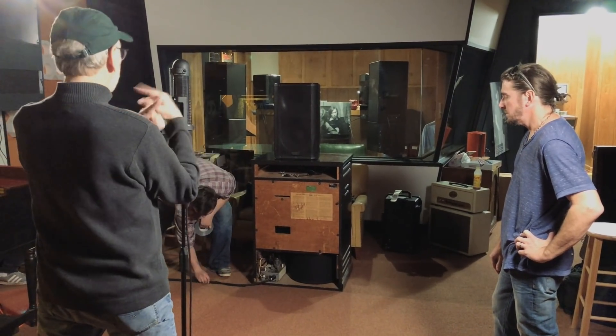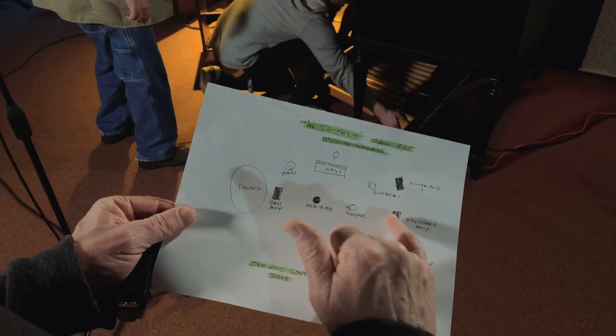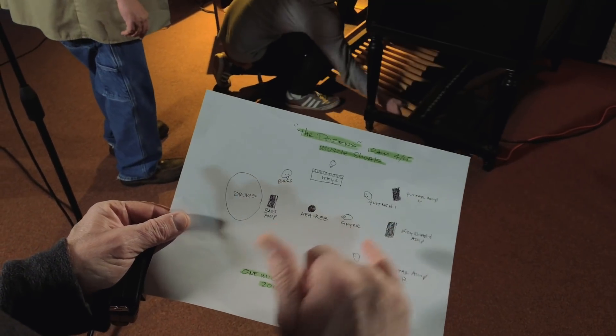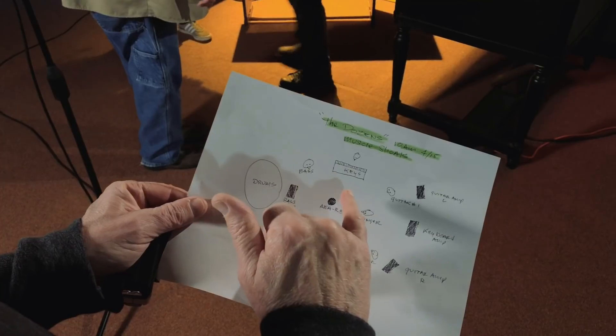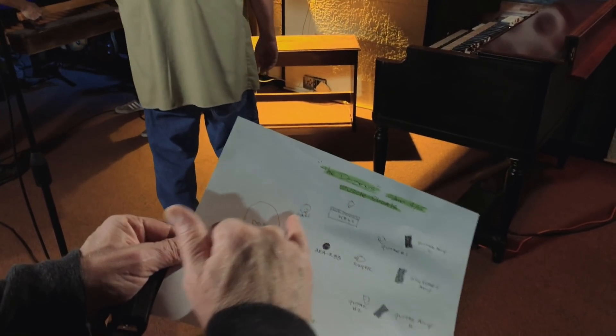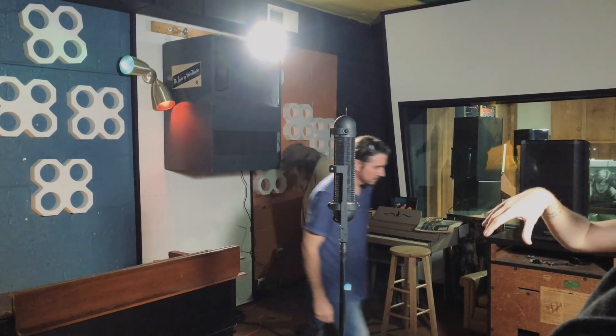Guitar amp, keyboard in the center, bass back here. This is the chart for the session — you can see the microphone, we have our singer, a keyboard amplifier which in this case is a Leslie speaker with a keyboard amp on top, guitar left and guitar right amplifier. We'll position the players next to their amps. Keyboard player will be over here playing through a B3. Bass player will stand here and drums back there. This is preliminary.